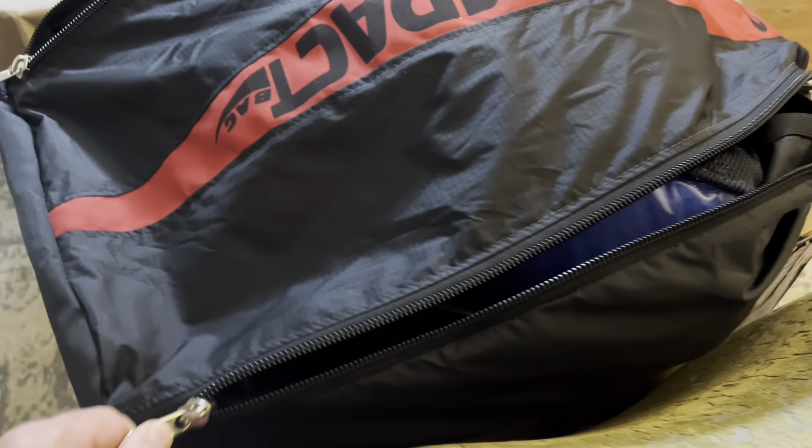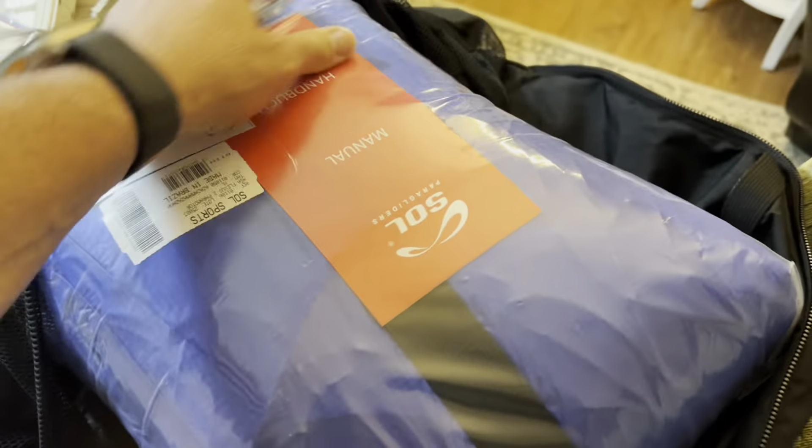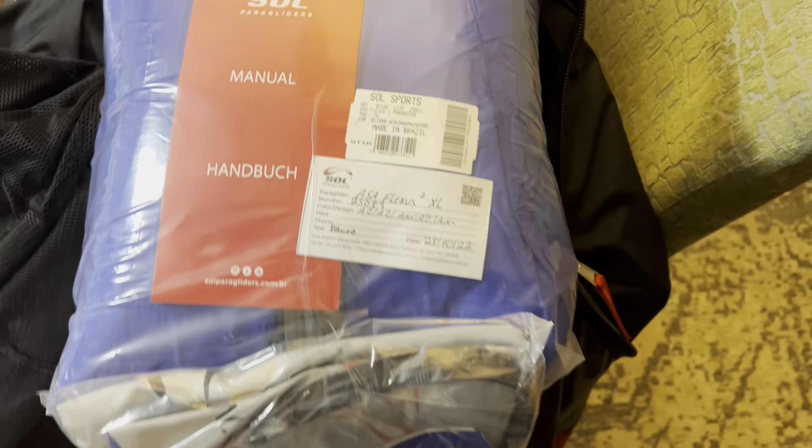All right, hello everyone. This is Sean Simons, also known as PPD Grandpa from ParamotorKansas.com. Got the new Soul Flexis 2 in the mail.